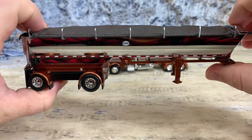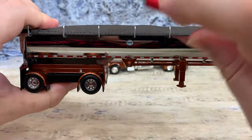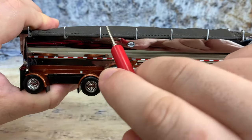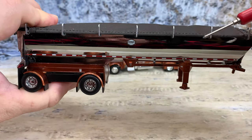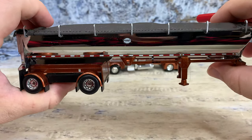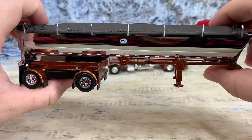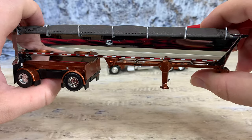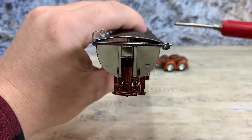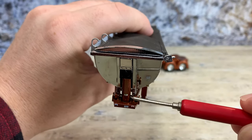Over here on the passenger side, it looks pretty much like the driver's side, only there is no ladder or crank. They added pieces here which are the locking places where you would roll up the tarp and lock it in place — it doesn't really work that well, but it's probably the best they can do based on the size of the trailer.